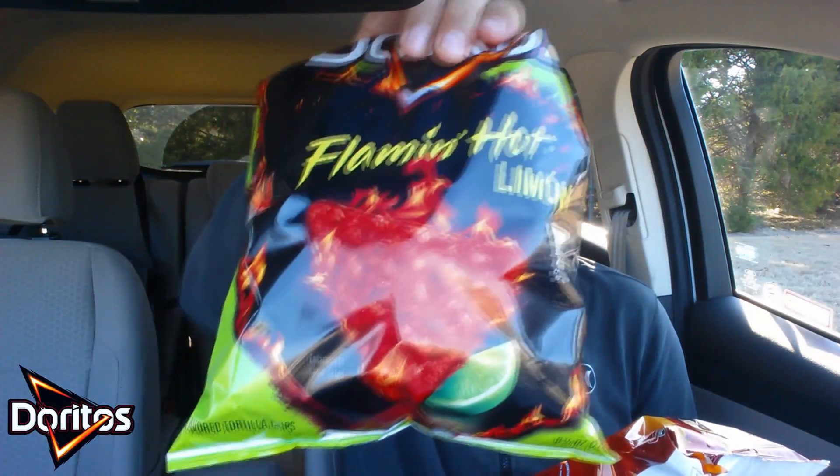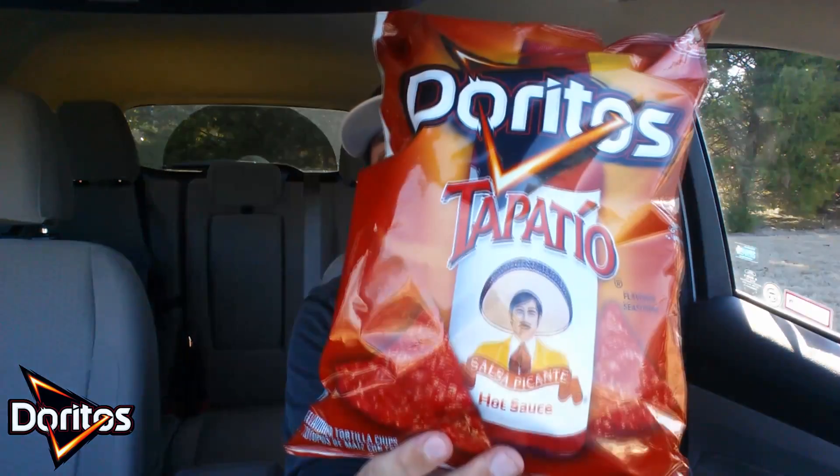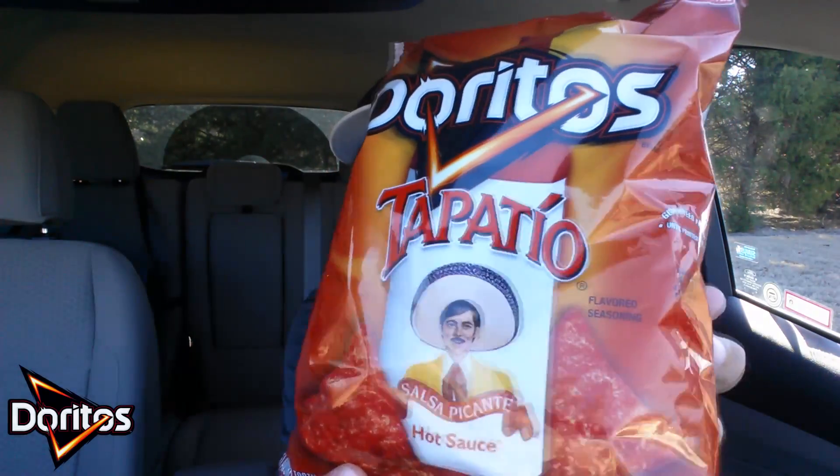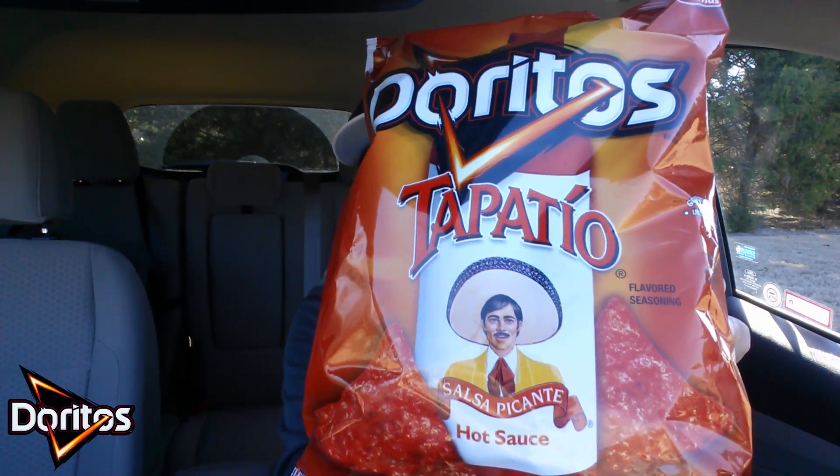A couple hours ago, I launched these bad boys, the Flamin' Hot Lemon. And if you missed that, I will have that at the end of the video and probably linked below. But in that video, I alluded to back-to-back references. But we're going to get into this and see if it does mimic the flavor of the Tapatio Hot Sauce. Let's check it out.